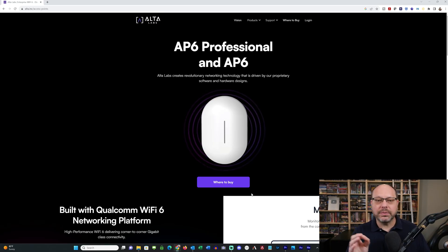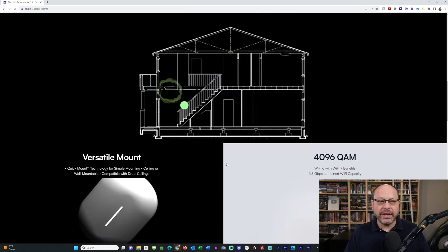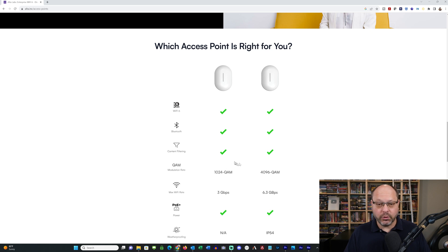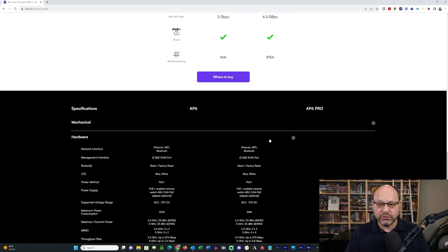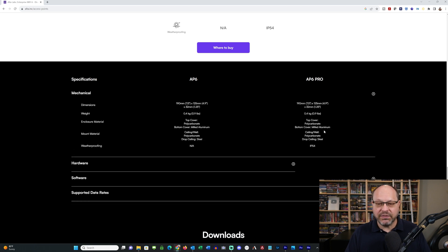Let's talk about the differences between the AP6 Pro and the AP6. On the AltaLabs webpage they spell this out clearly. There are three noted differences: the Pro has IP54 weatherproofing, which is nice — you wouldn't want to put the normal version in any weather, but the AP6 Pro, why not. The max Wi-Fi rate is 3 Gbps on the standard versus 6.3 Gbps on the Pro. The QAM modulation rate is 1024 versus 4096, which speaks to the faster speeds achievable with the Pro. From a mechanical standpoint, the dimensions and weight are the same at 0.9 pounds, polycarbonate front with milled aluminum on the back — all the same other than the weatherproofing.